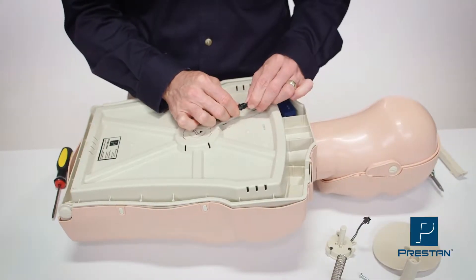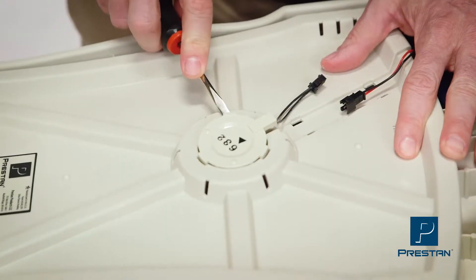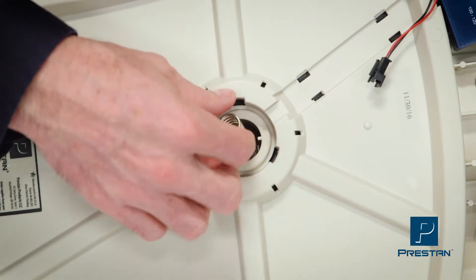If you're using a monitored mannequin, disconnect the clicker from the monitor. Pop out the clicker, then remove the small spring and piston sleeve.